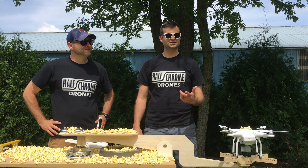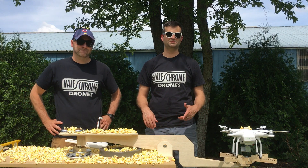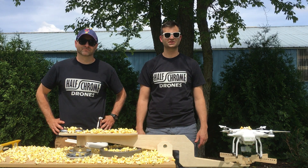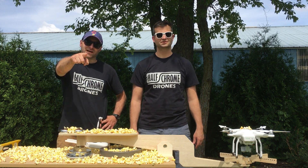All right, that was a lot of fun. Now we're going to take this setup into a more controlled environment in the basement and actually measure the thrust of a bunch of different drones. I'll show you those results here at the Half Chrome Labs.